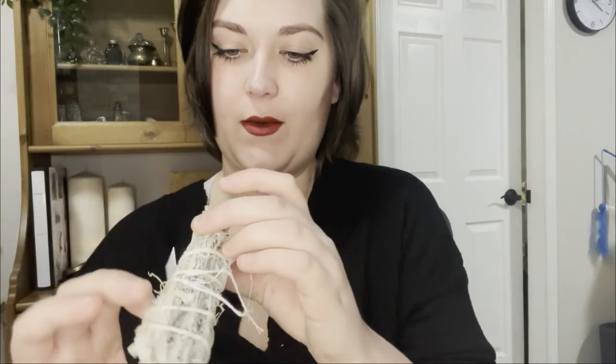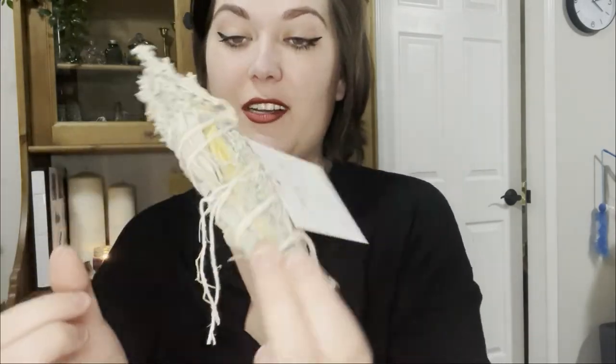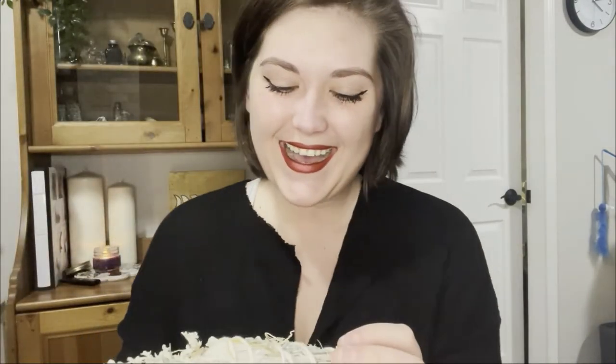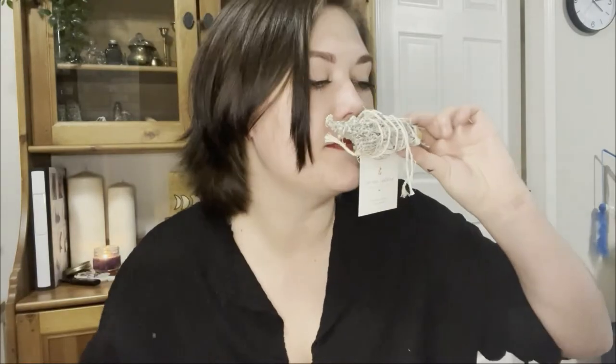This one is the Scrying Smudge. It's got a little bit of Palo Santo in there — the base is Palo Santo and then it's got Wormwood and Sage wrapped around it. That's a nice bundle. I have so many bundles right now. It smells so good. I love Wormwood — I love the way it smells. And Palo Santo of course, everyone loves the way that smells.